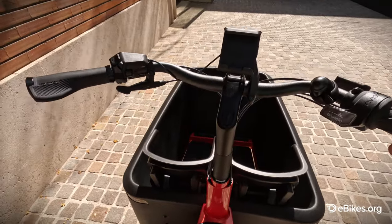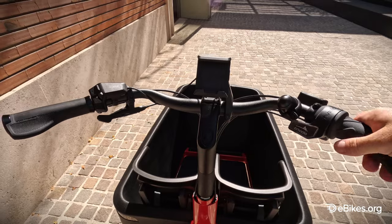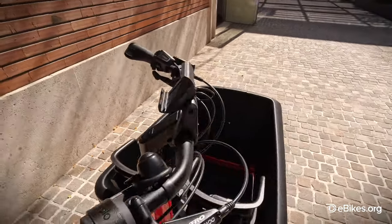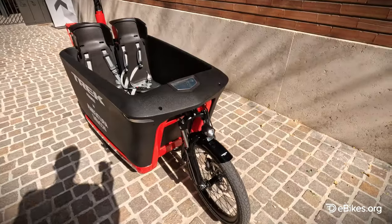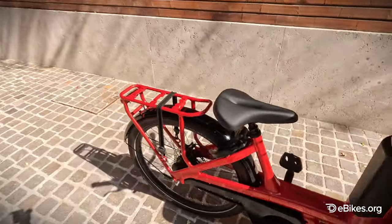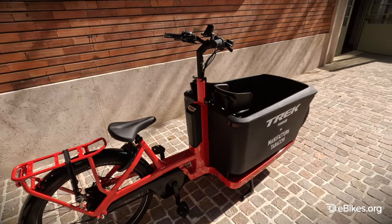The handlebars at the front are quite high, which is ideal, giving you a commanding view and an upright riding position. They're connected to the front wheel via a cable system, but it's quite progressive. This bike also comes with lights — a light on the front and a light on the rear. You do not need to buy anything. This bike comes ready to ride, ready to roll.